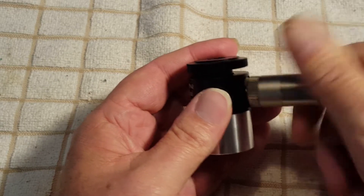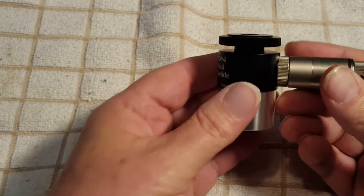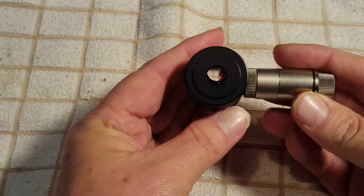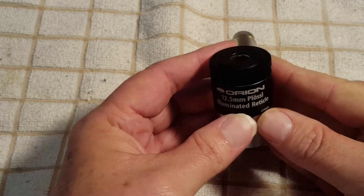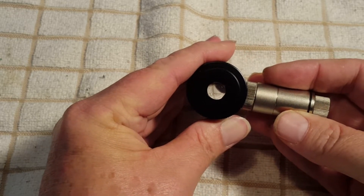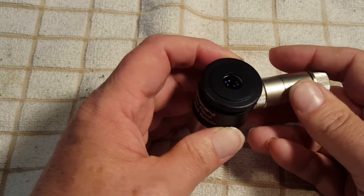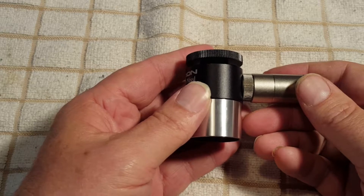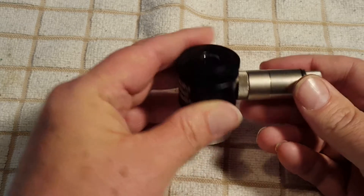What I'm planning on by getting this is: whenever I sky align on my telescope using the sky align feature, I can center on each star I want to align to, and maybe it'll make my alignment more precise. It might also keep me from having to redo the alignment because I didn't quite get the three stars centered in the eyepiece and it fails the alignment. So that's what I'm hoping for.